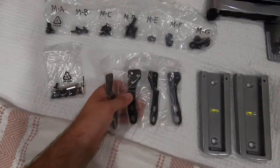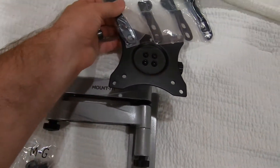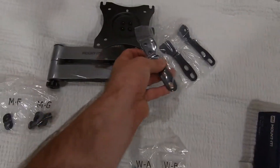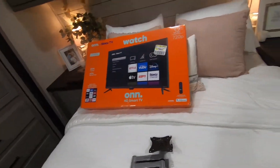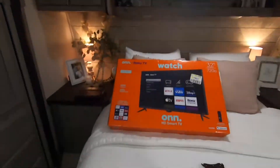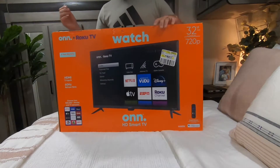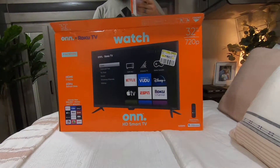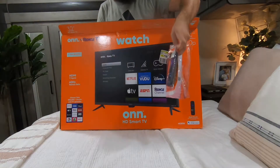These are for bigger TVs — you would mount these either like this or like this, right here like this. So let's get the TV out of the box and get the brackets mounted to it. This is the ONN 32-inch Roku TV.